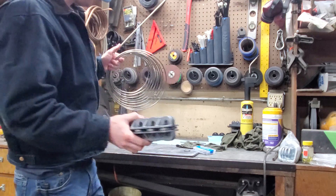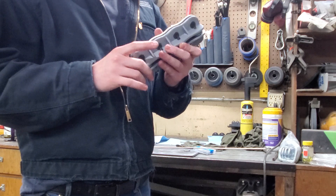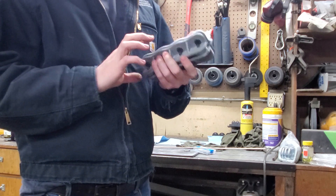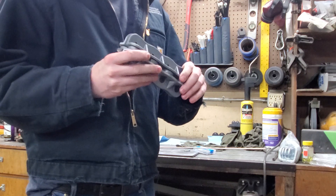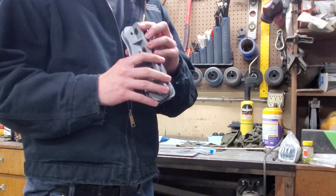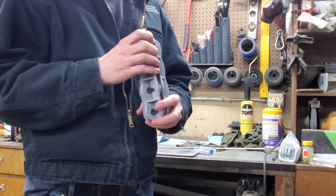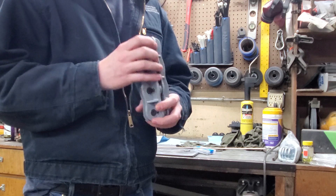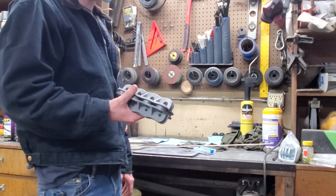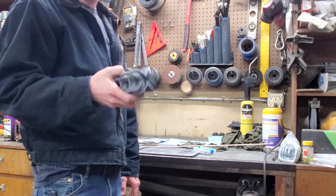If you have a 3D printer or you know somebody with one, this might be a fun project for you. I did spend a little bit of time designing all these up, but maybe I could be talked into uploading the files — I don't know if it's too close to the other design and I'd get in trouble for that. But I would definitely recommend trying this if you've got a 3D printer and you're looking to do some homemade brake lines off the roll. Well, I think that's it — thanks for watching.